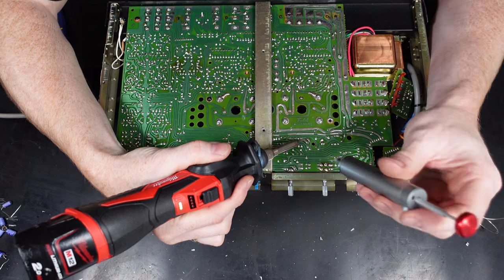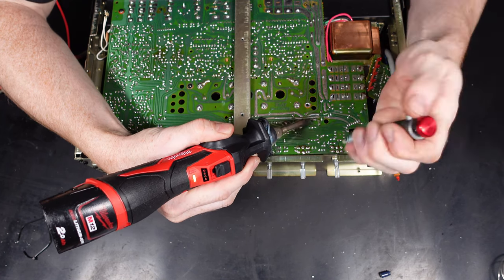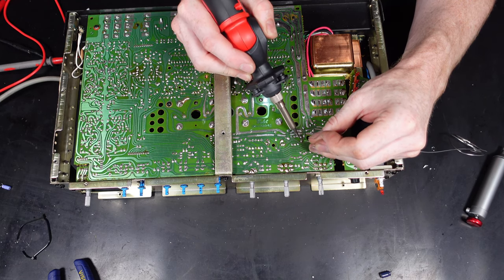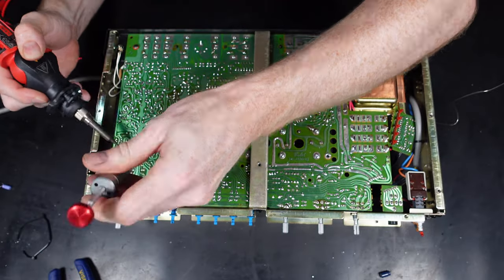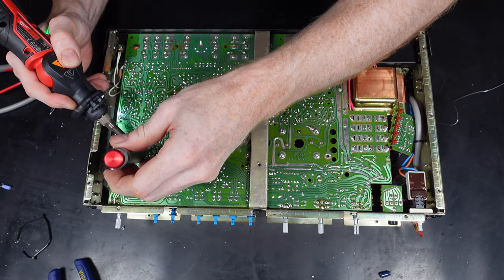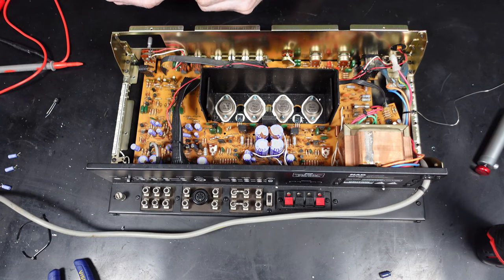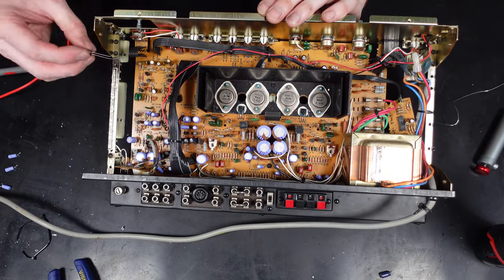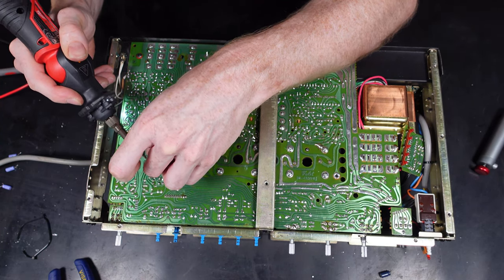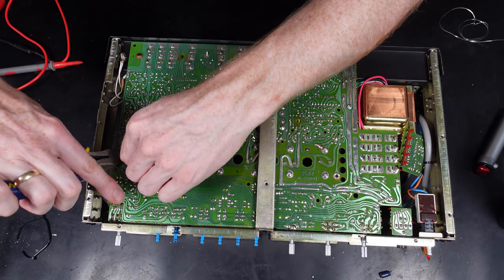Going back to the task in hand, I'm just working my way through the capacitors - using the soldering iron, then the sucker tool to remove the original solder, then removing the capacitor, fitting the new one, soldering it back in, and clipping the legs off. Probably a couple of hours in total, not including stripping and refitting. There were a few capacitors that had short legs which made it a little trickier to solder - something to look out for when buying capacitors: check the leg length.